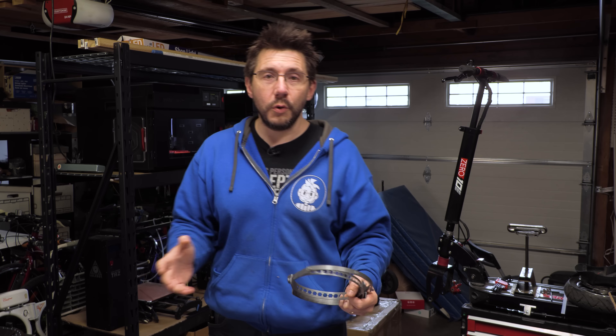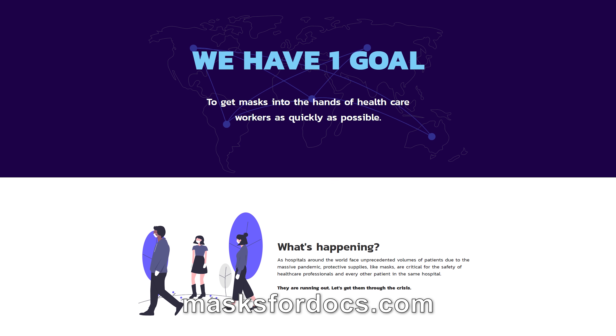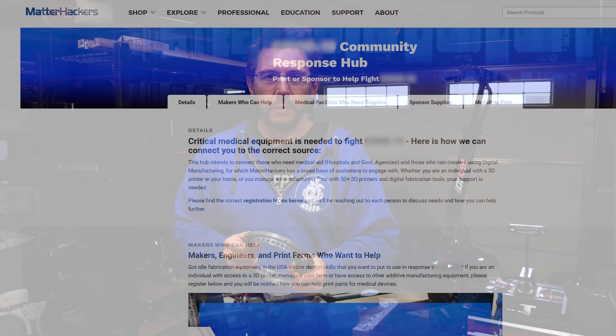Through Masks for Docs — he's working with Chad Loader at Masks for Docs, and they are a fantastic organization with the purpose of just getting personal protective equipment out to the healthcare workers that need it the most.